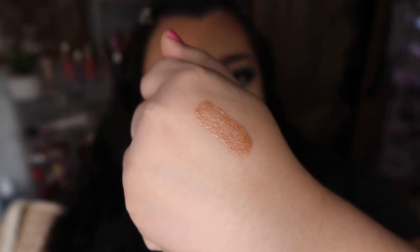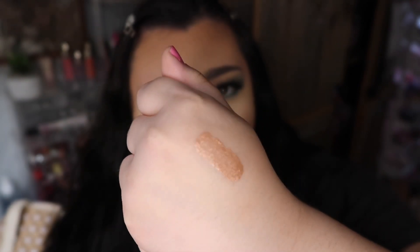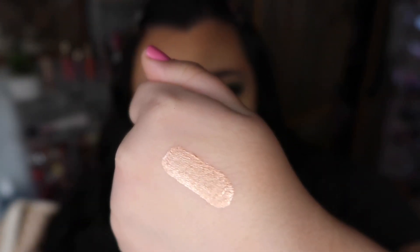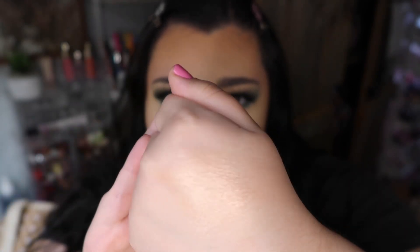The highlight is a really pretty rose gold — it has that darker shift to it but it's really blinding and blends out super easy, giving you a really pretty sheen.